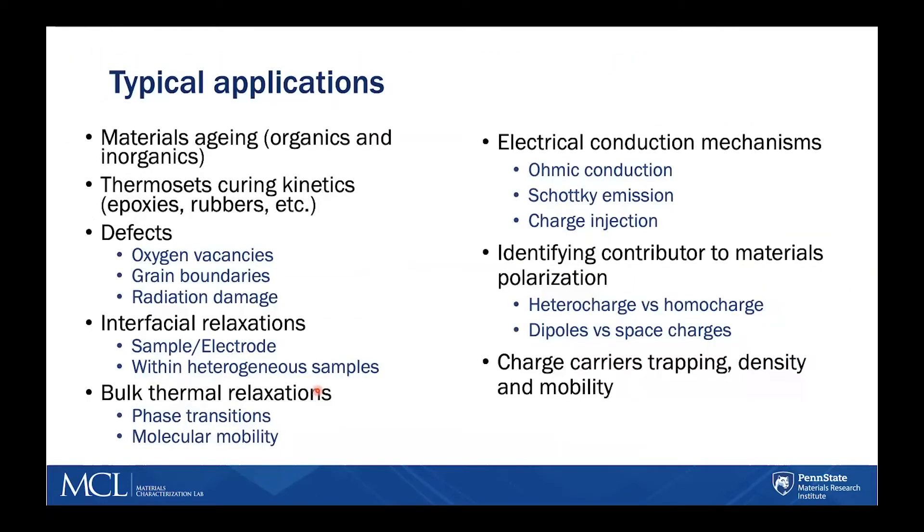Many applications can take advantage of TSDC. For example, studying material aging in organics and inorganics, investigating the cure kinetics of thermosets, and figuring out the electrical conduction mechanisms within a material. This is really related to the defects within the sample, interfacial relaxations, bulk relaxations, the different elements that contribute to polarization — hetero charge versus homo charge, dipoles versus space charges, etc.